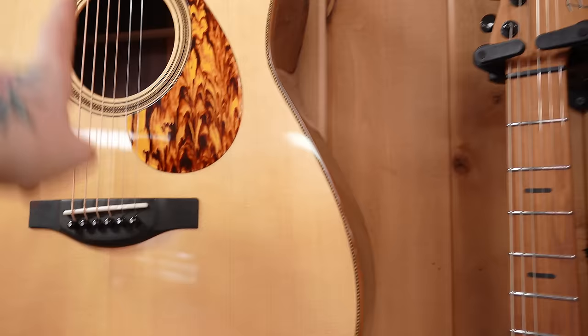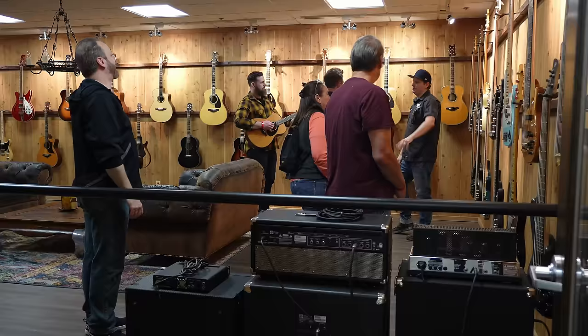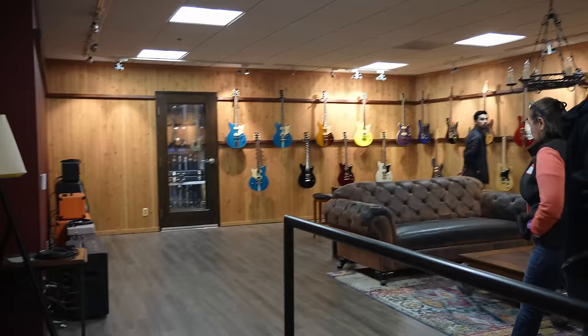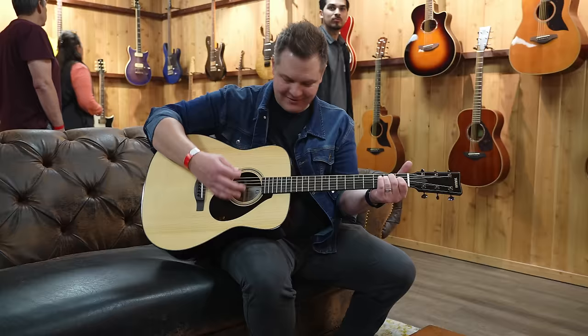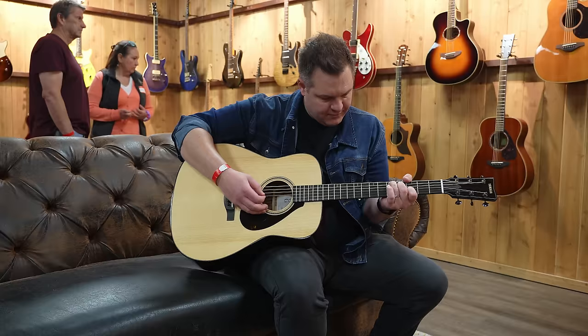I think this thing's gorgeous. I like the black. Look at those inlays. That's cool too. I like these fret marker inlays — that's like a little modern touch. Kind of Japanese woodworking inspired.